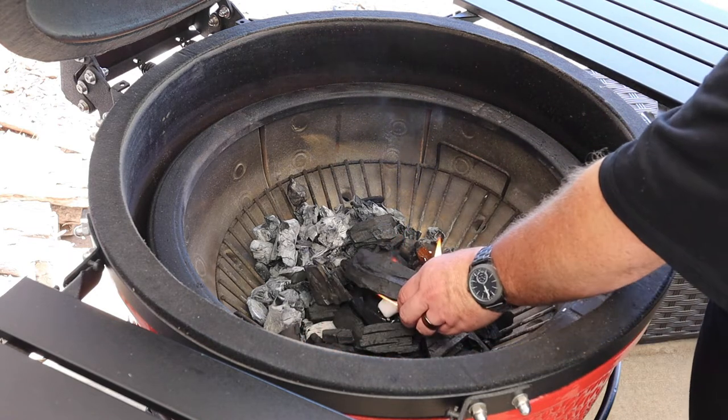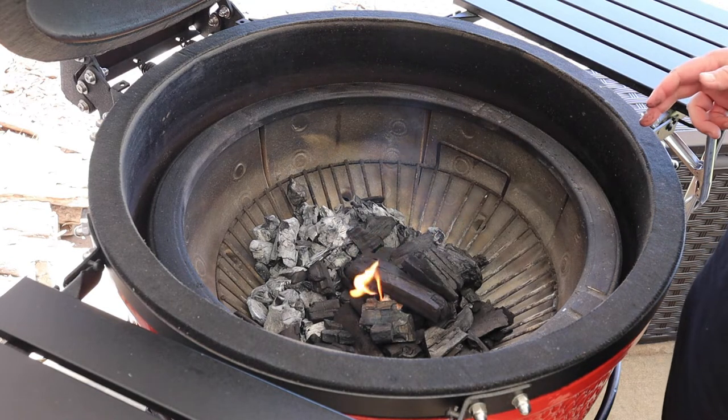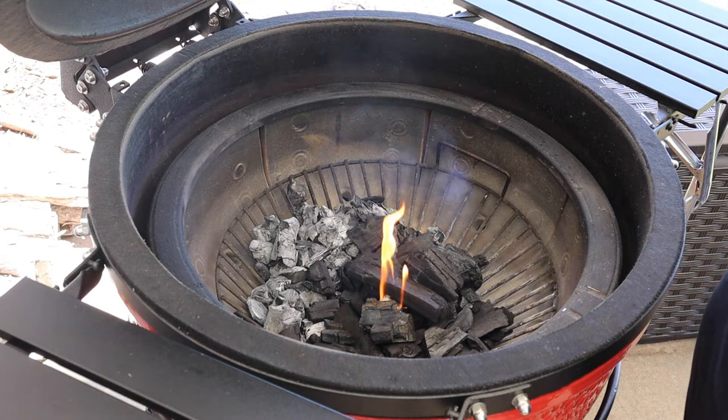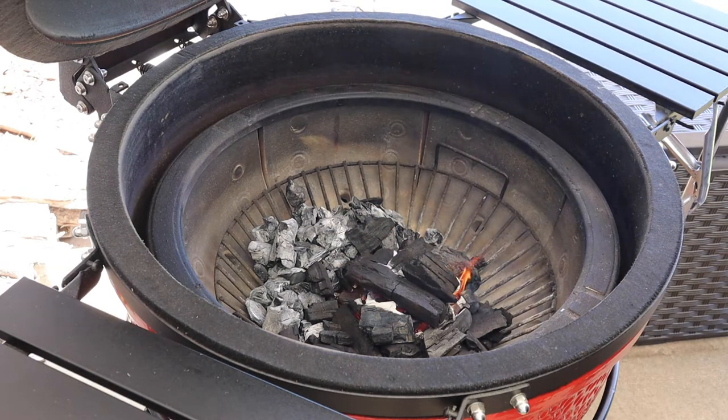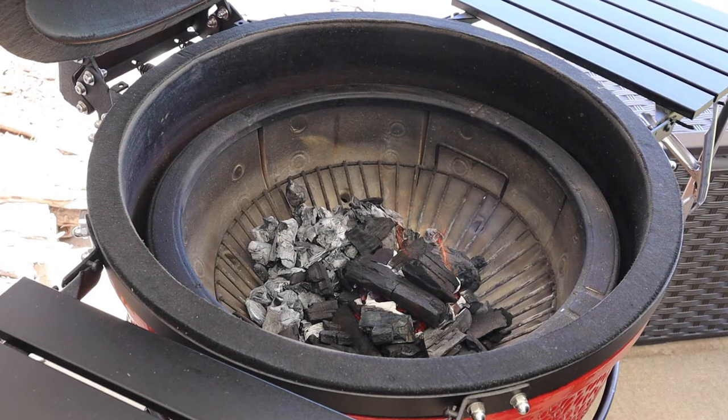I'm just going to place a couple pieces of bigger lump charcoal right on top of that. We're going to give this about 15 minutes to catch up and get real good and hot. It's been about 15 minutes now and you can really see how these coals have caught up and kind of ashed over a little bit.